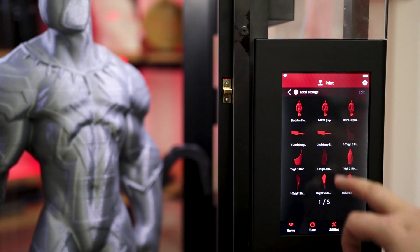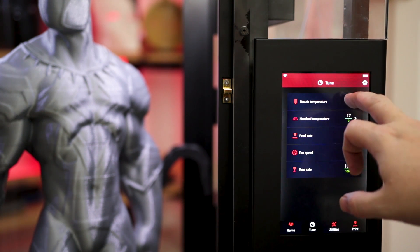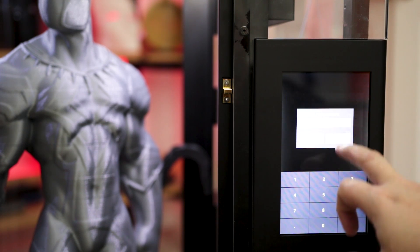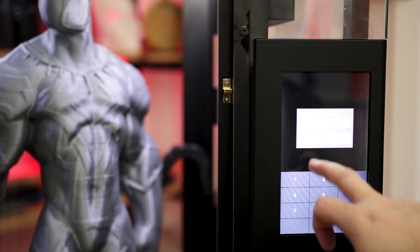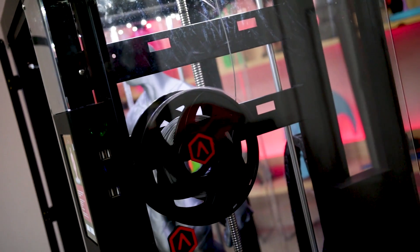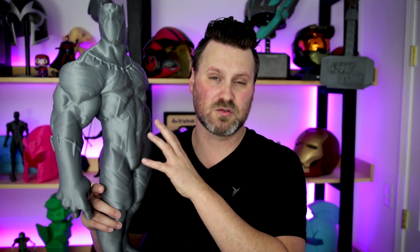I'm really loving the printer. It's got an amazing interface with a touchscreen and wireless technology built in, so you can go beyond your computer, sending files directly to the printer. Two spool holders — the N2 Plus can actually support two extruders, so you can do dual prints, which is pretty cool. If you want to do some really fancy intermixing of colors on the actual print, there are some really cool options available.